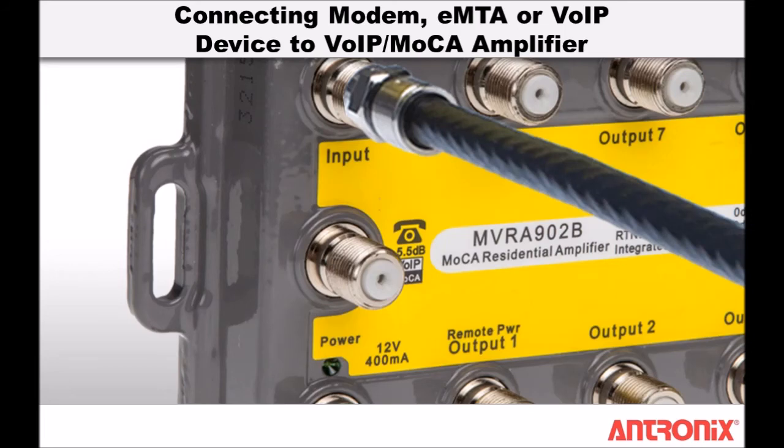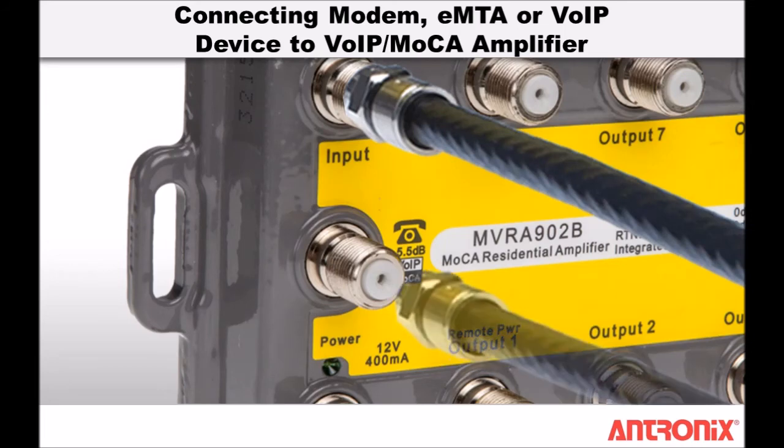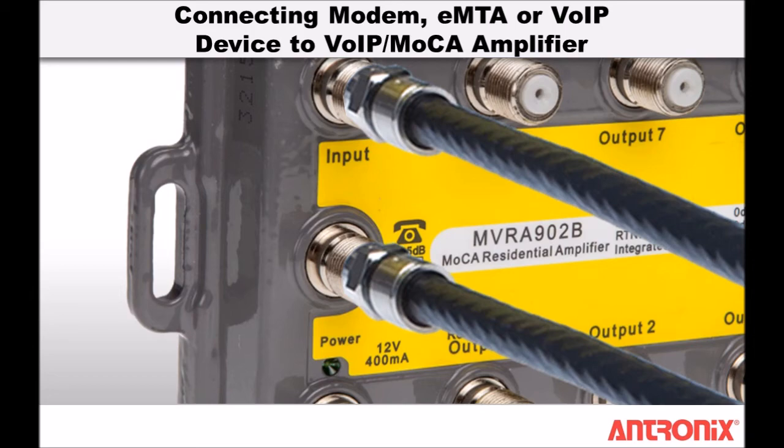Next, connect the coaxial cable from the modem, EMTA, or VoIP device to the VoIP MoCA passive port on the amplifier.